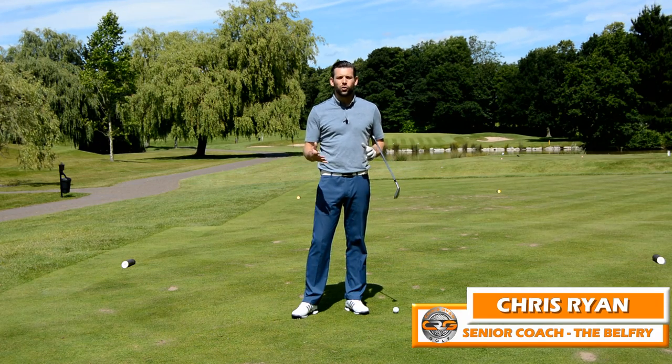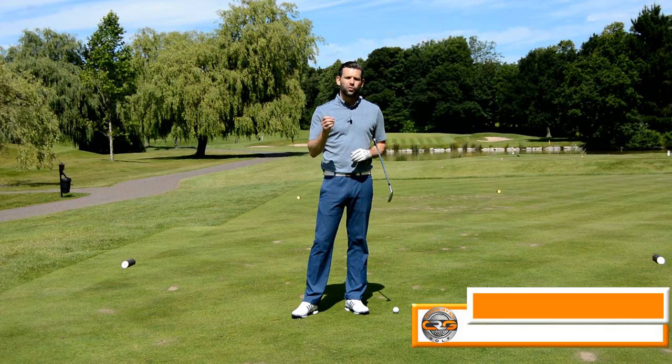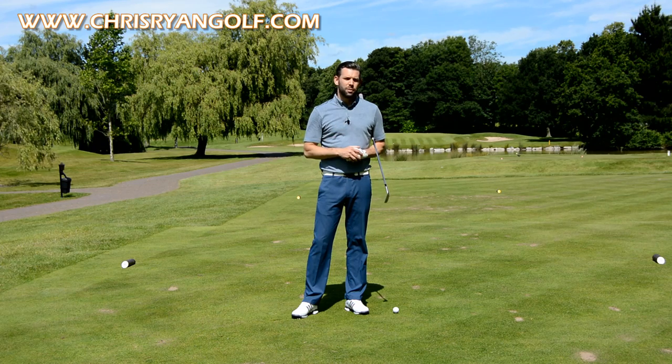Hi, welcome to the Belfry. This is the Brabazon Golf Course, the seventh hole, and in this video we're going to go through what I call the three death moves in the golf swing — three things that you need to avoid to ensure you play some better golf.